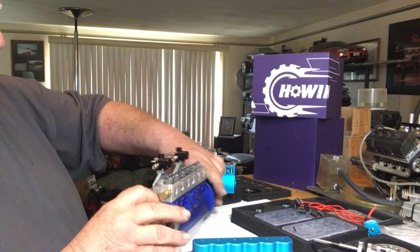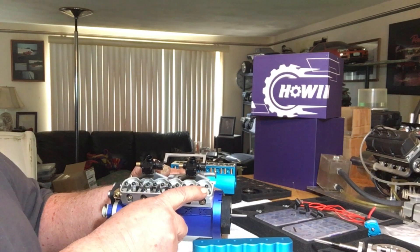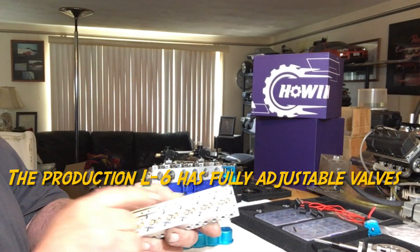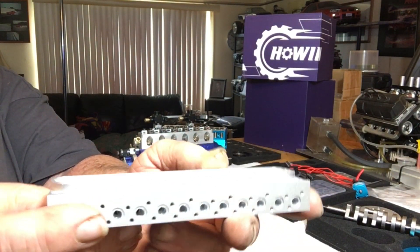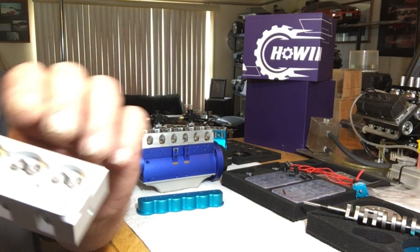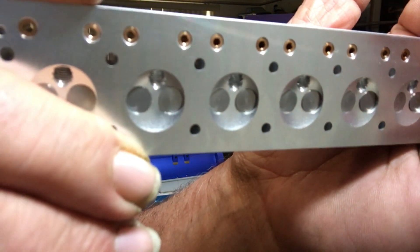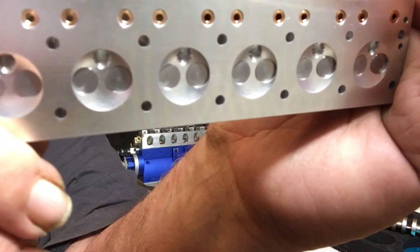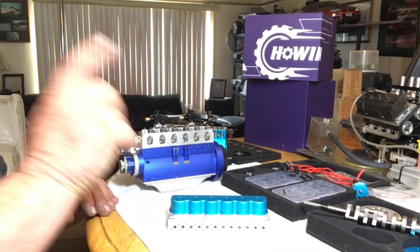Another thing they did on the top: this one had fixed rocker arm shafts — they were non-adjustable. The only way you could adjust them was by backing the screw off a little bit. The new production engine actually has studs with adjustment nuts, so you can adjust each and every rocker arm. Inside you'll see the nice bronzed bushed pushrod guides. And the cylinder combustion chamber is a lot cleaner on this final version. The overall appearance of this thing is really nice.